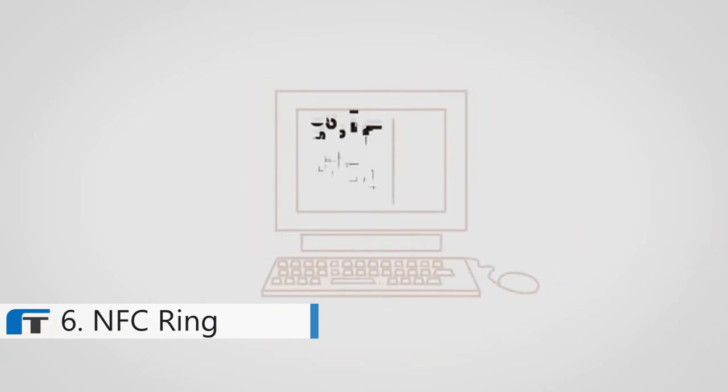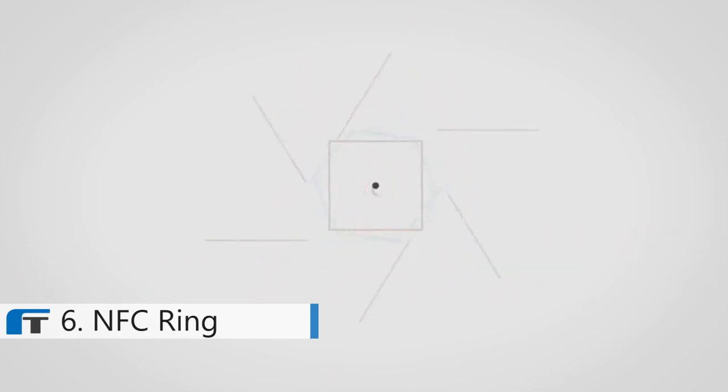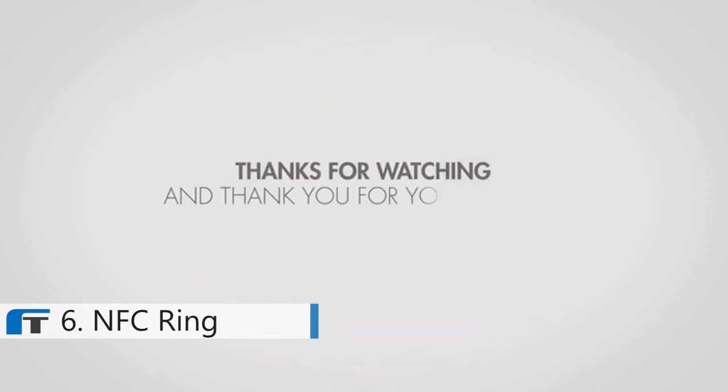On top of all that, the software we've developed is open source, so you're free to invent your own uses and create applications to have it act however you want. This is just the beginning. We've got big plans for the NFC ring and we believe that this tiny piece of wearable technology can make a big difference. Thanks for watching and thank you for your support.